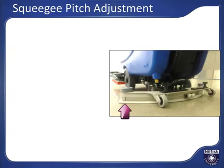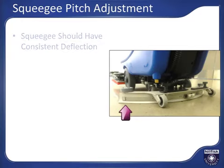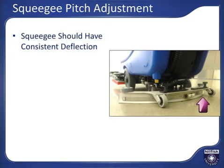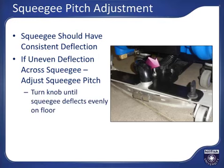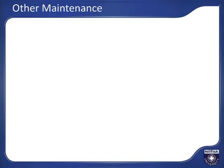For squeegee pitch adjustment, the squeegee should be evenly deflected across the whole rear squeegee when in use for optimal water recovery, as shown in the picture. If the squeegee is not even on the floor — either higher on the tips or in the middle — adjust the pitch of the squeegee by turning the squeegee pitch adjustment knob in the appropriate direction, then lower the squeegee and verify even deflection across the rear blade.